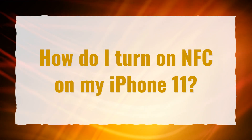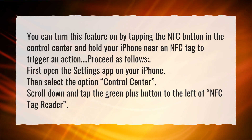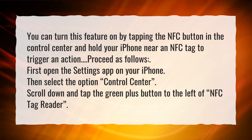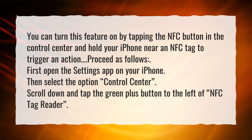How do I turn on NFC on my iPhone 11? You can turn this feature on by tapping the NFC button in the control center and hold your iPhone near an NFC tag to trigger an action. Proceed as follows: first, open the Settings app on your iPhone, then select the option Control Center. Scroll down and tap the green plus button to the left of NFC Tag Reader.